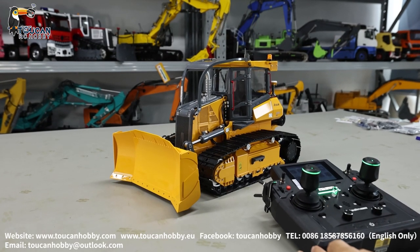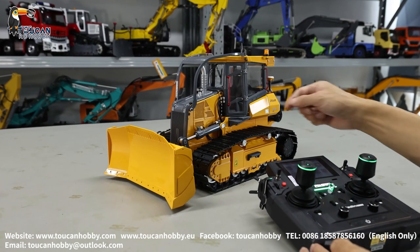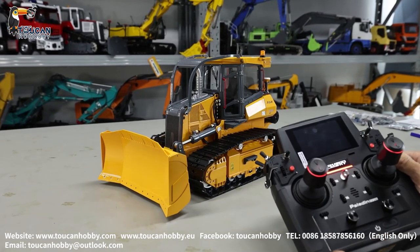Hello, here we got this Leisu 850K bulldozer. It's a new version. So let's see the radio settings and how to operate it.